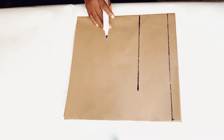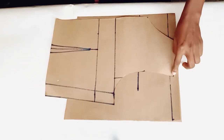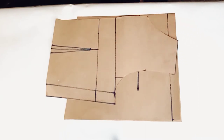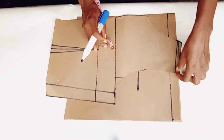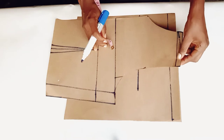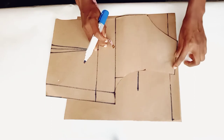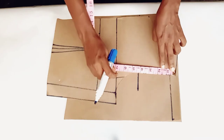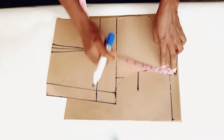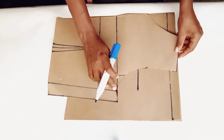Now I will go back to the basic bodice pattern I drafted and measure from the shoulder slope to the chest line. You can check out my video on how to draft a basic bodice pattern. I folded the half-inch seam allowance to join both the front and back bodice shoulders together, so I'll measure what I have here from the shoulder slope to the chest line — I have seven inches.